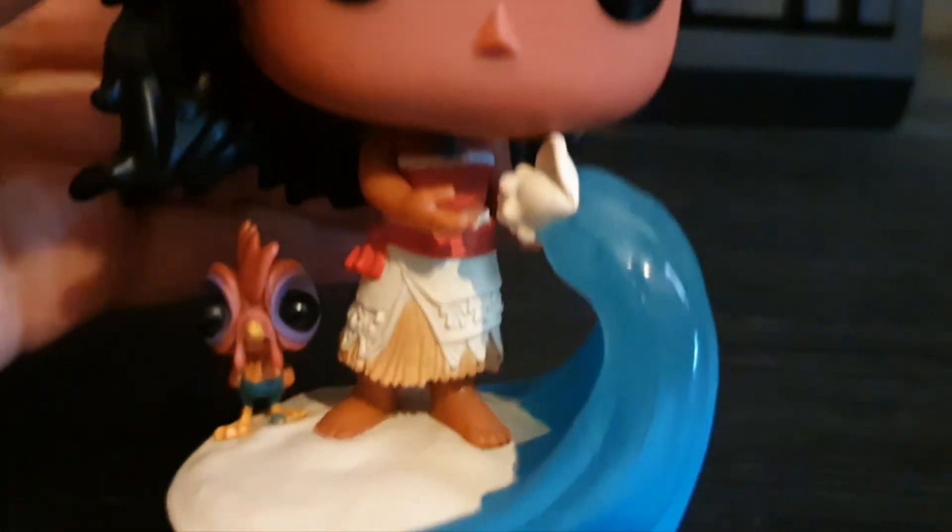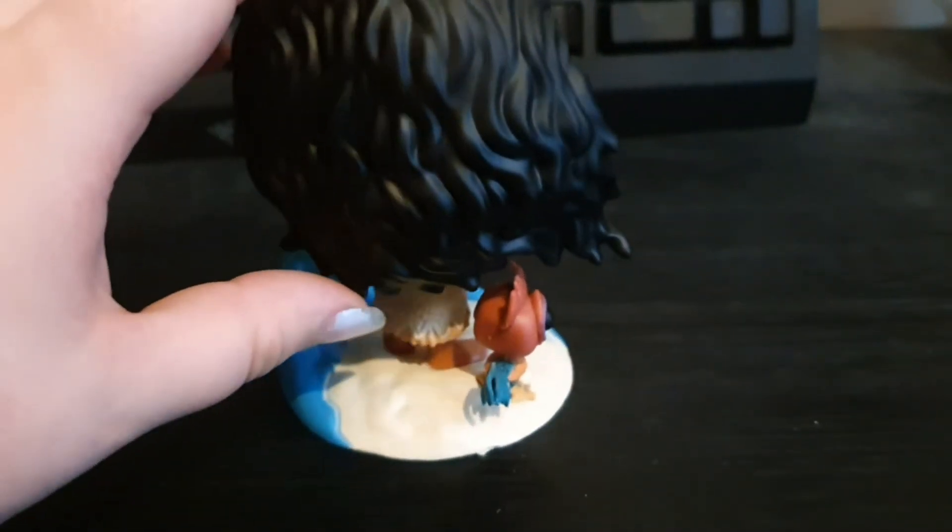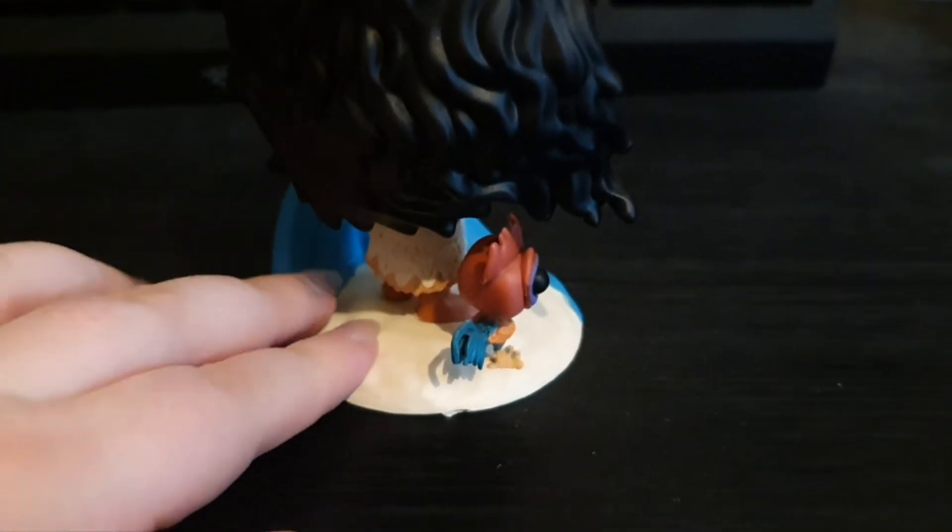There's Moana with her classic outfit. She's got the necklace and her hair's like blowing in the wind. Her hair's nice. And the base is like a beach — sand.